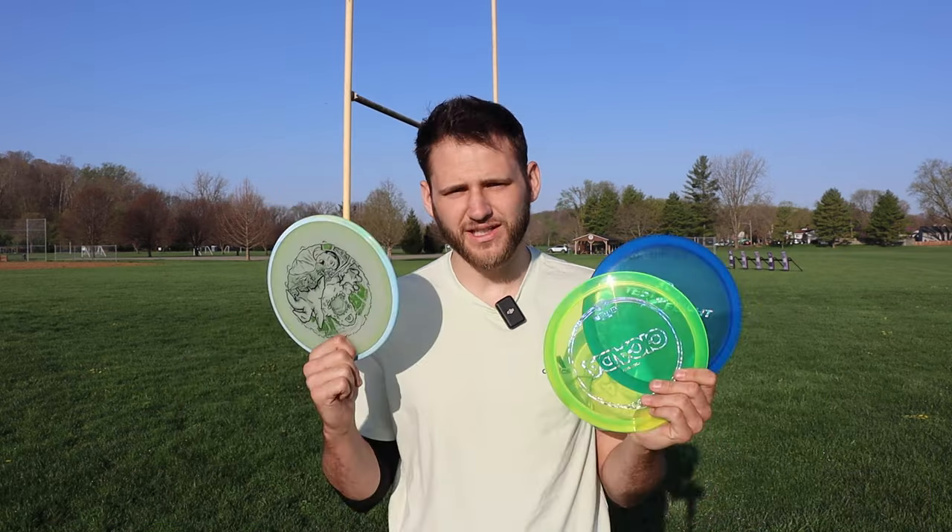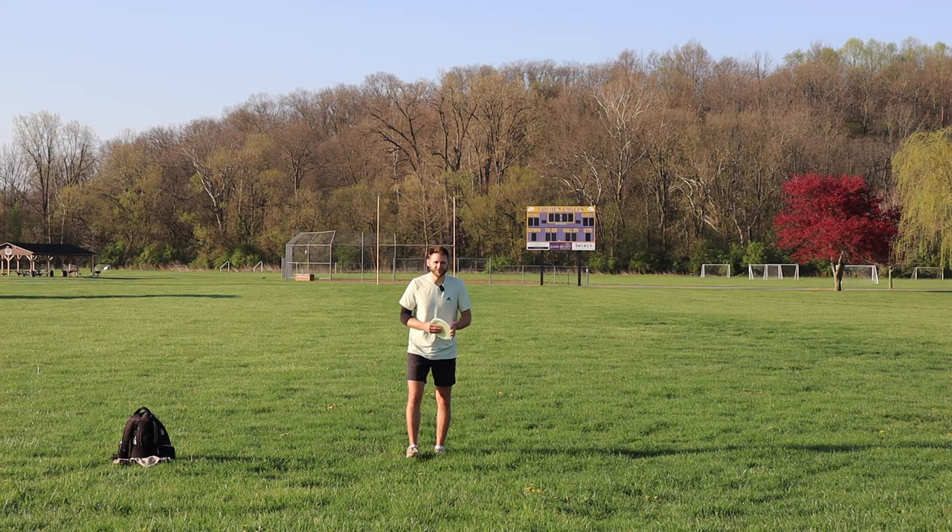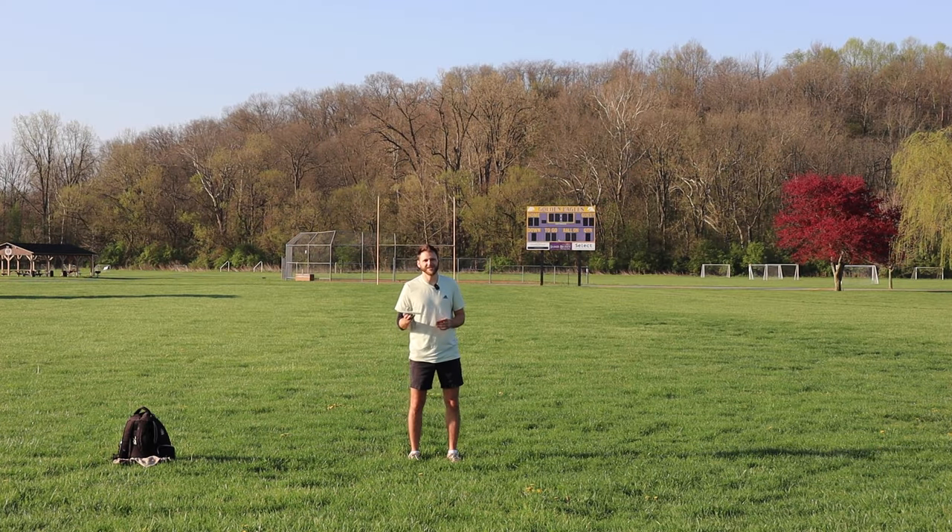The cicada is slightly faster with slightly more glide, so I'm very curious to see how these compare to each other. I've thrown a Crave before on the YouTube channel and I'll be honest — it didn't go all that well, but that was my fault; I just threw the disc very badly that day.